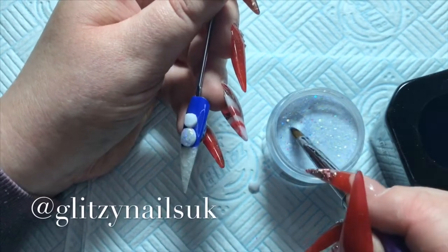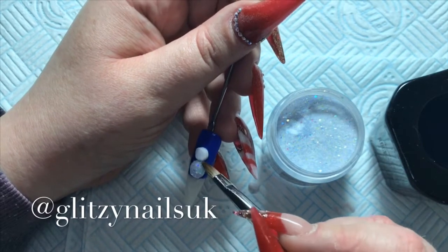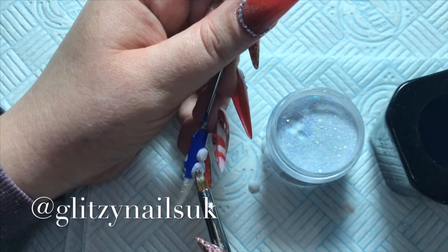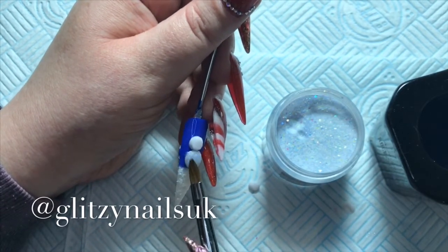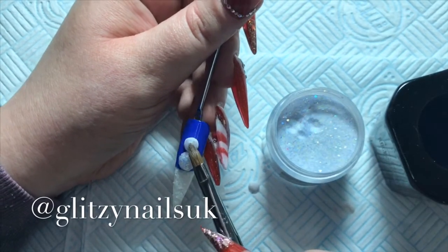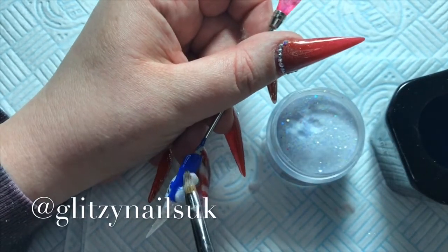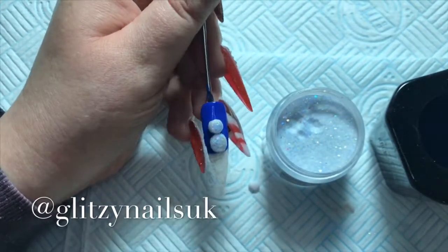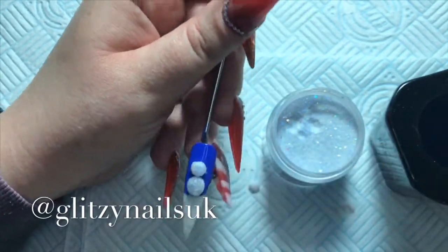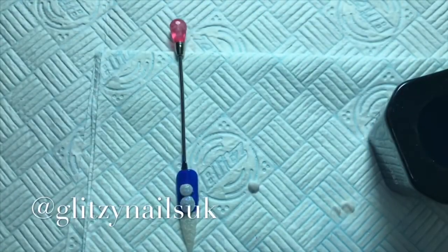Once you've encapsulated it and top glossed it, it really makes the colours pop. Sorry if you can hear talking guys — it is my neighbours again. So there's a snowman, a glittery snowman! I'm going in now with my Crystal Clear and encapsulating it, trying not to make it too thick, just enough to cover it.